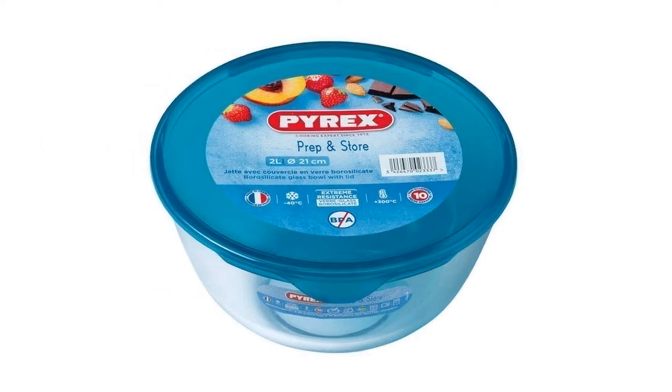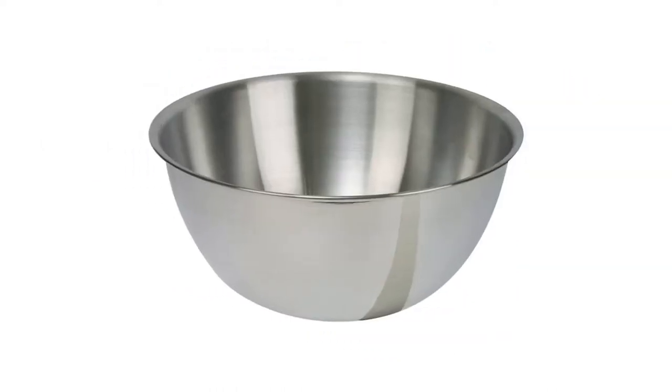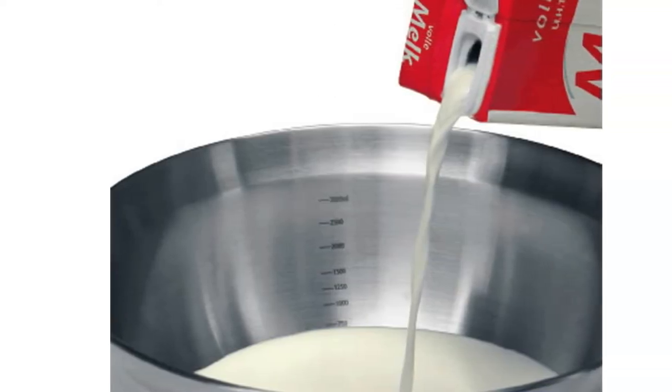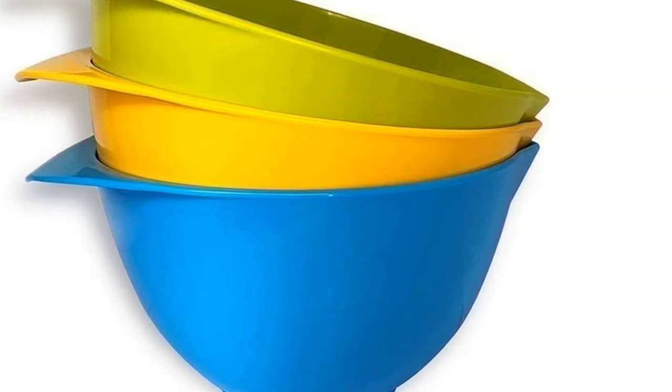While a mixing bowl may be one of the most basic pieces of kitchen equipment, getting the right one is essential. Not only will it make baking your favourite sweet treats easier, but it's a worthy investment that should last you for years to come. So how do you go about choosing the best one to buy online when there are so many available?